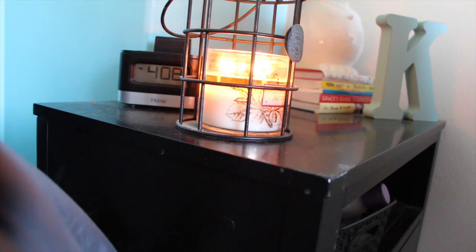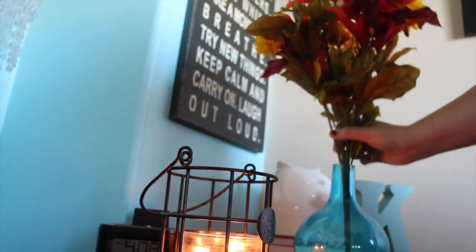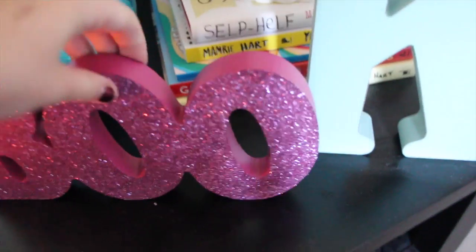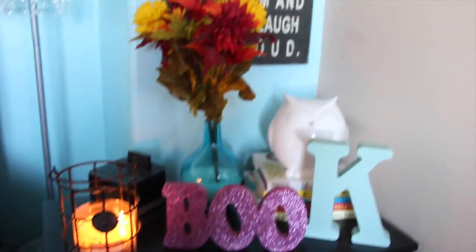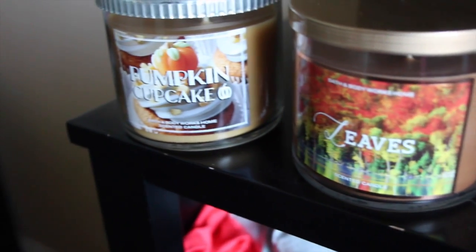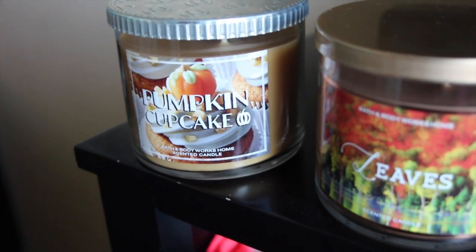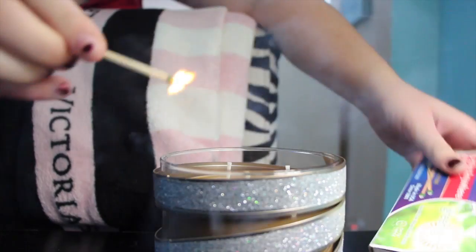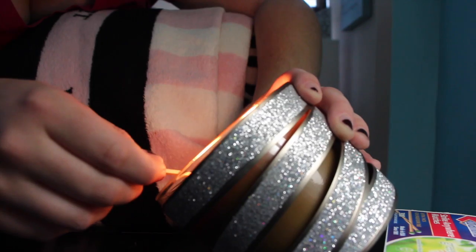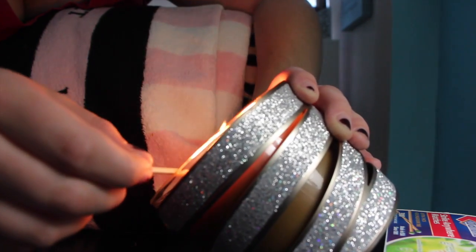The first thing we're going to do is spice up our rooms so it feels a lot more like fall. I'm replacing the pink flowers on my nightstand with some cute fall flowers and adding a little 'boo' sign for Halloween. Then I went to Bath and Body Works and picked up their two for $24 candles — I'm lighting two candles around my room because it definitely sets the mood and gets me in the fall spirit.